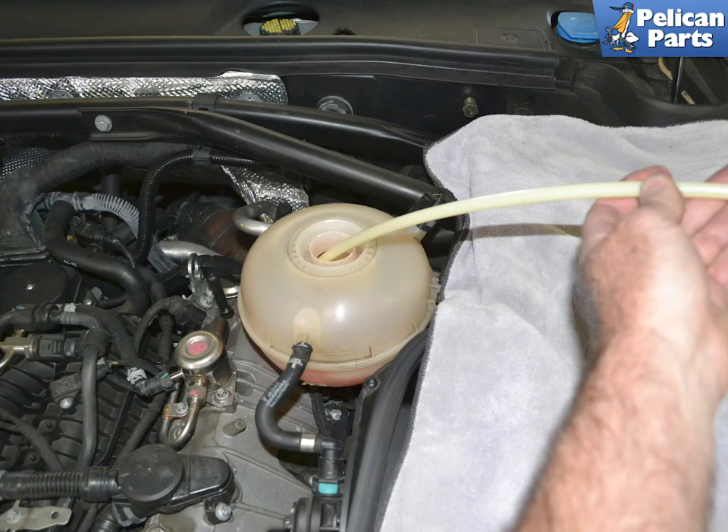With the car cold and not under pressure, remove the top cap and remove the coolant from the tank. You are going to need to add this amount of coolant back at the end, or replace the amount with fresh coolant.